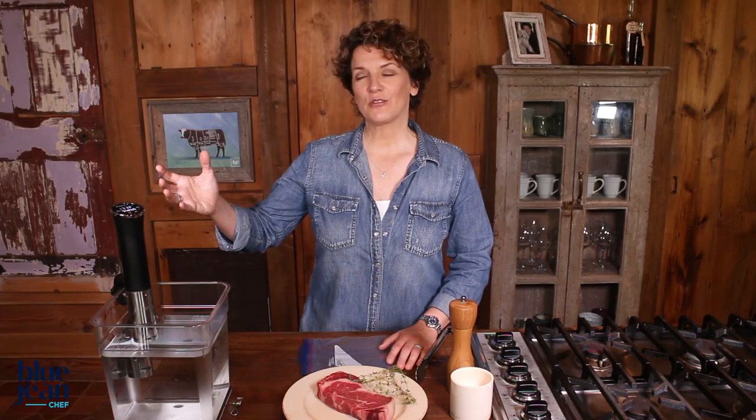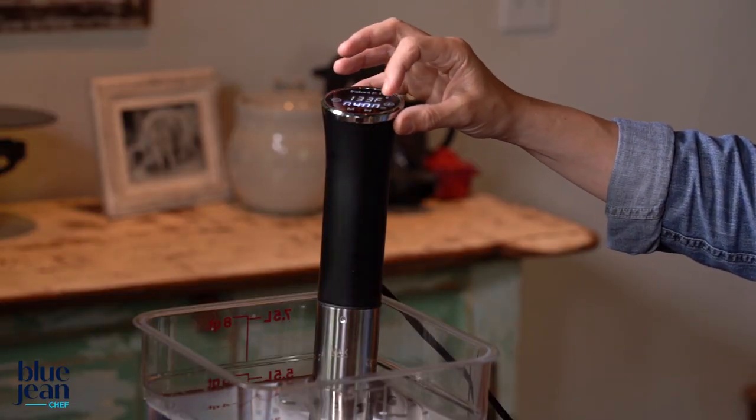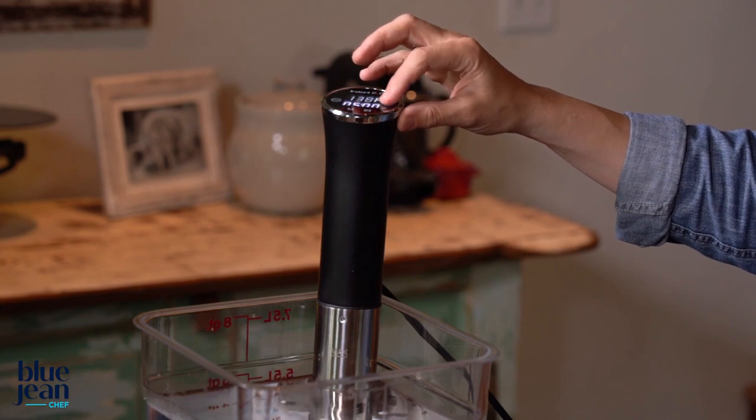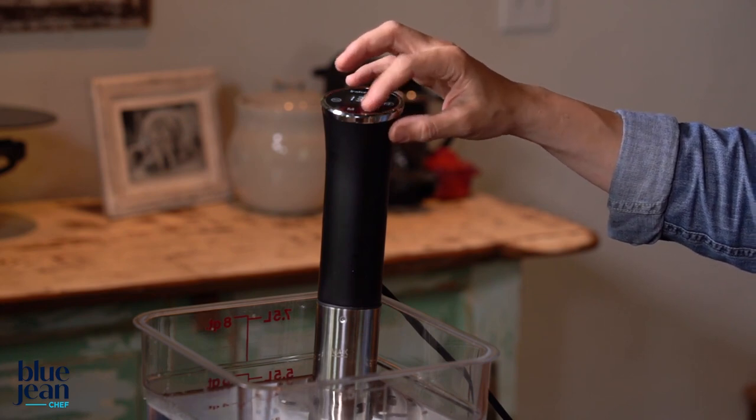So I'm going to set this to 138, and now I have to set the time. Time can be a little more tricky because you have so much flexibility. You need to cook sous vide foods for generally at least an hour. But because it only goes to 138 degrees Fahrenheit, you actually have as much time as you need within reason. You can cook it in as little as one hour, or you can leave it going for six hours, and it will be the same degree of doneness all the way through from edge to edge.